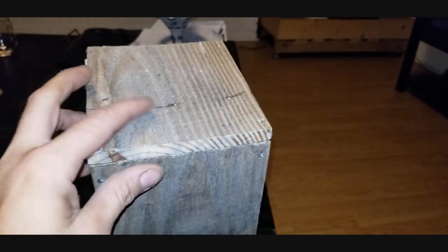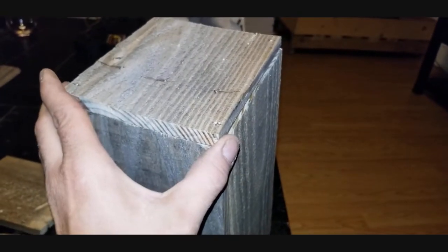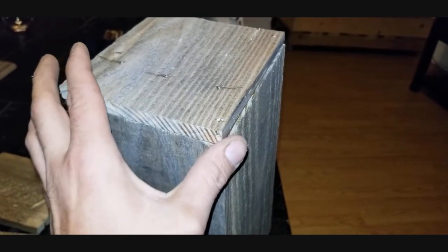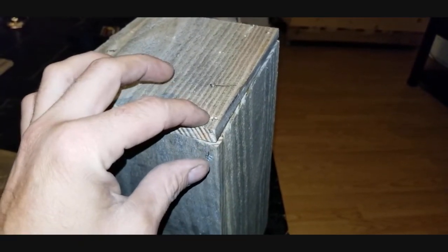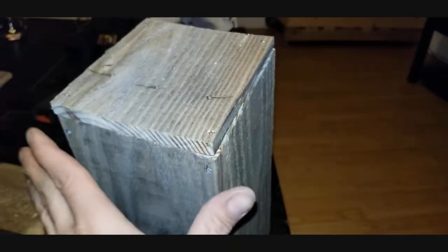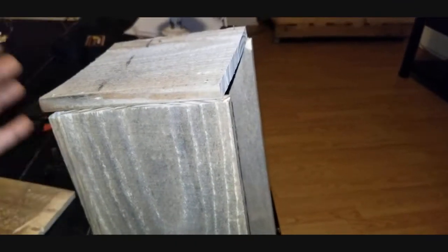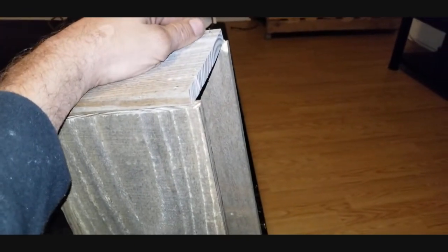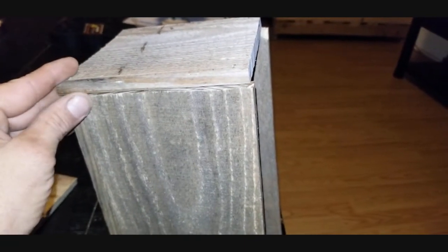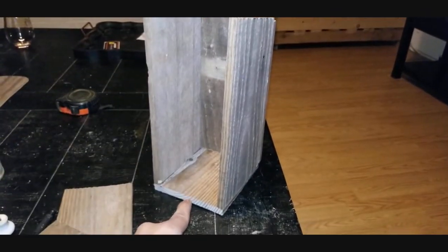For the base, get one side lined up nice and perfect, pre-drill some holes, and shoot nails in. Once you nail this side, you can bend over the other side piece and get it lined up too. Go ahead and get your nails in the base all nice and flush.